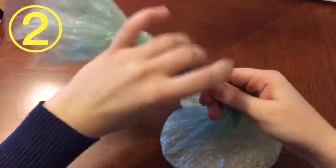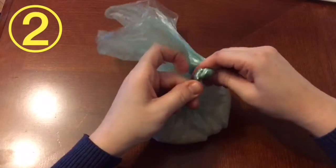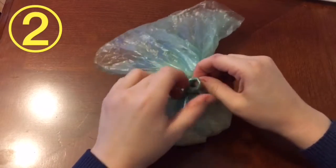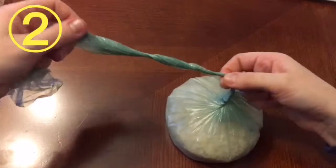To untie a knot on a bag, simply twist the bag until it's nice and firm and push it through the loop.